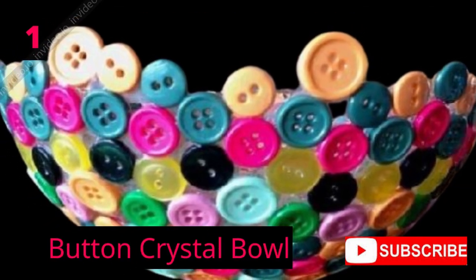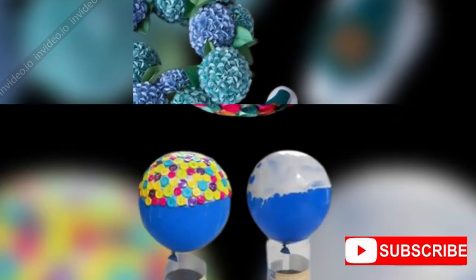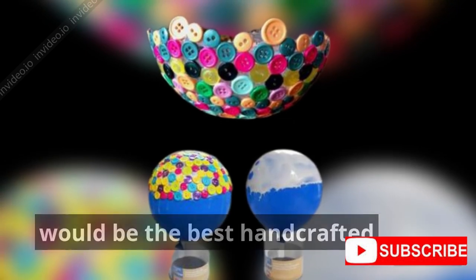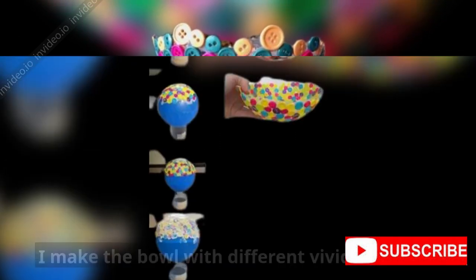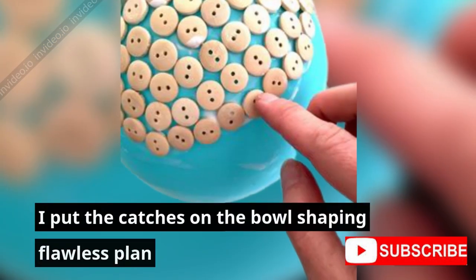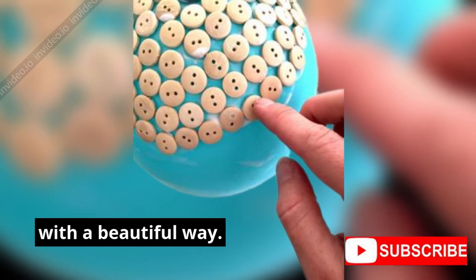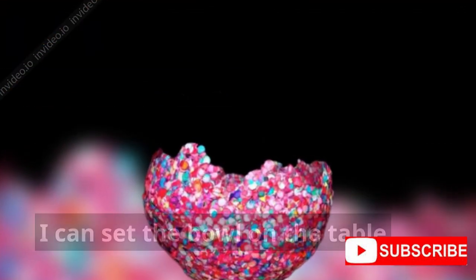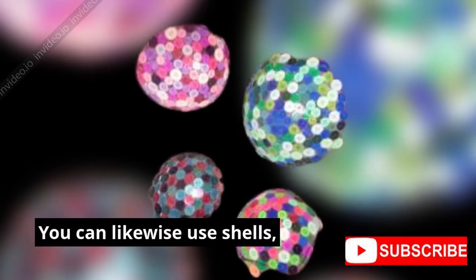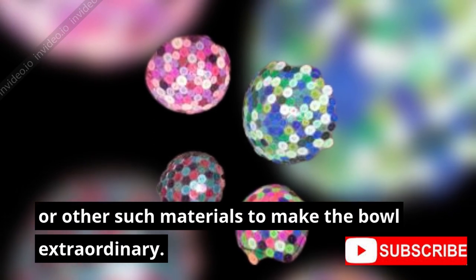One: Button Crystal Bowl. Need a beautiful piece on your table for brightening? A bowl embellished with buttons would be the best handcrafted creation for home. Make the bowl with different vivid buttons, placing them on the bowl to shape a flawless design in a beautiful way. You can set the bowl on the table for serving little accessories. You can likewise use shells or other such materials to make the bowl extraordinary.